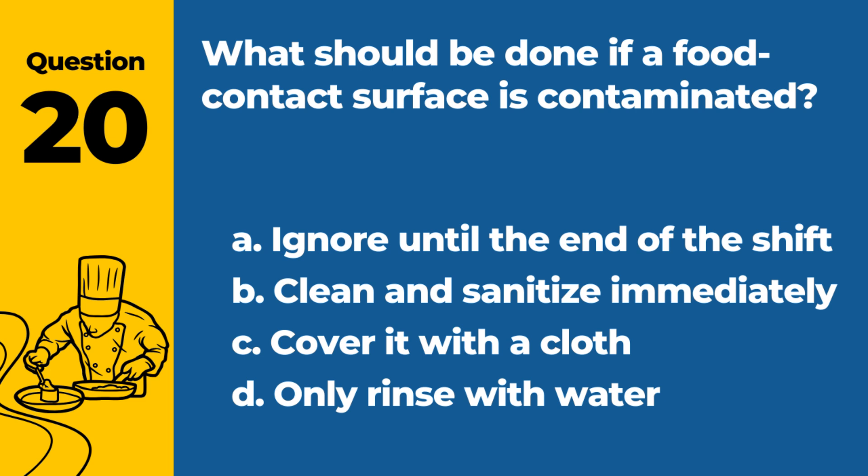Question 20. What should be done if a food contact surface is contaminated? a. Ignore until the end of the shift. b. Clean and sanitize immediately. c. Cover it with a cloth. d. Only rinse with water. Answer: b. Clean and sanitize immediately. Prompt action prevents the spread of contamination.